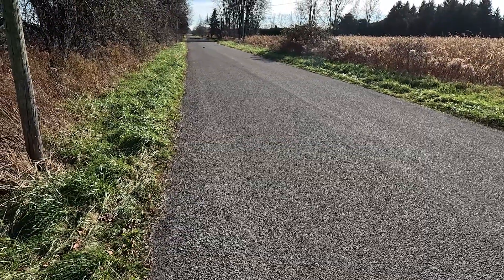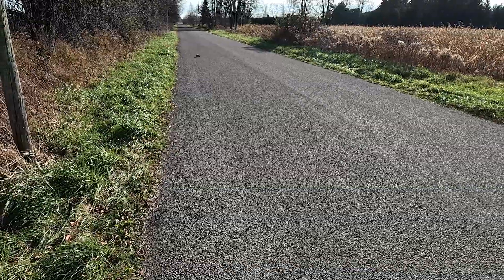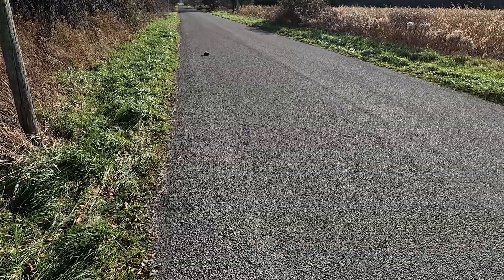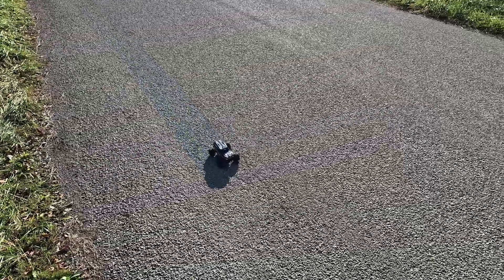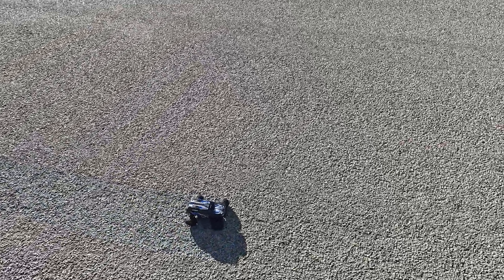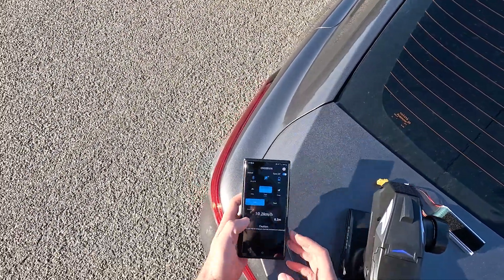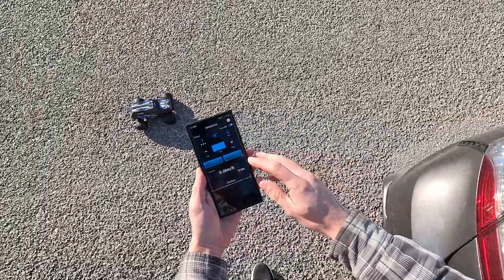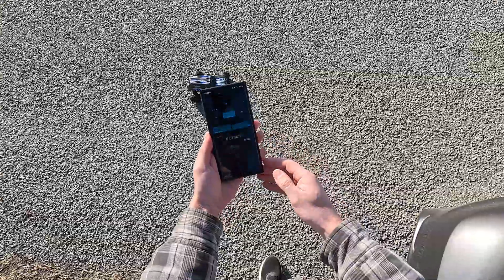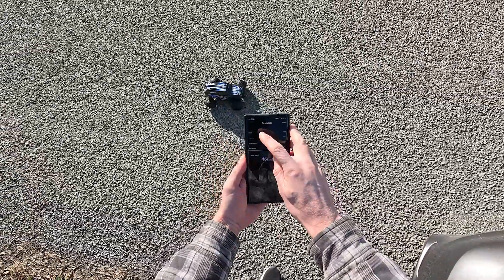With our speed meter zeroed out, we make our first pass from left to right, trying to keep it even straighter with the extra speed. There's a definite improvement from the 2S — a pretty good step in power. We pull it back in, reach for the phone, stop the reading, click read — 46 kilometers per hour. That's pretty much exactly what we expected based on the 50% voltage increase.